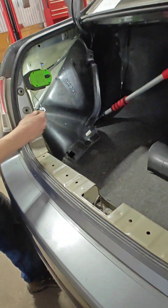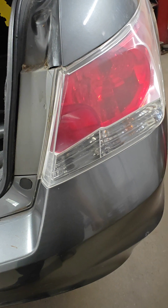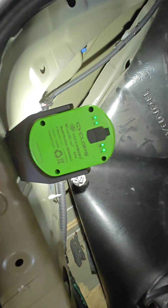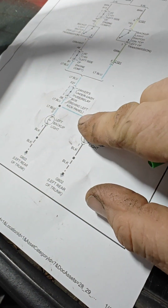We feed power to that circuit — that one lights up. Do the same on that circuit and because they're all connected in one circuit, the other one lights up too. So we know the bulbs are good and the grounds are good, but we have no power coming into the lights from the circuit.